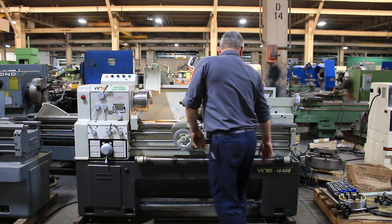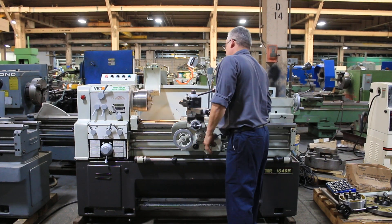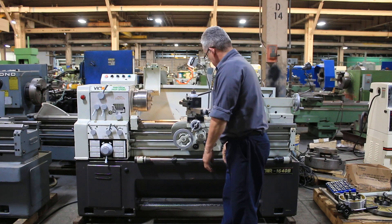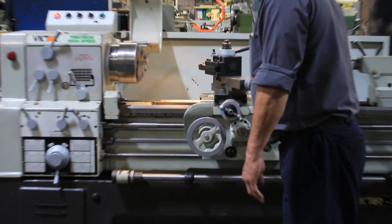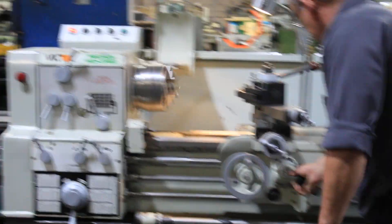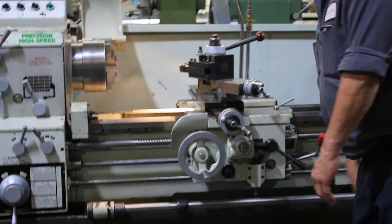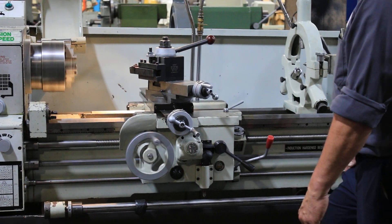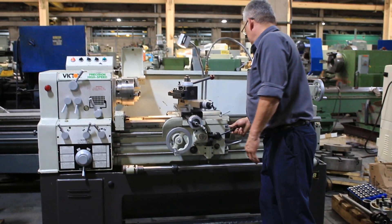Jog button. Okay, we're going to run the feeds — that's the cross feed, longitudinal. And we're threading. So you've seen it feed in both directions and you've seen it thread.